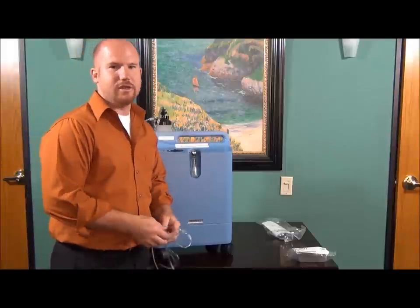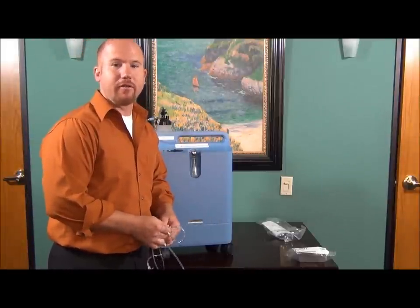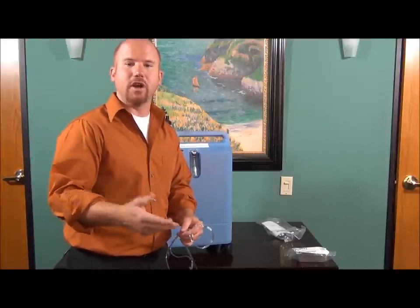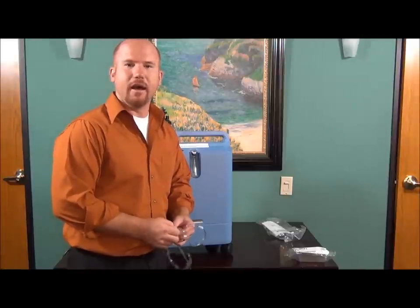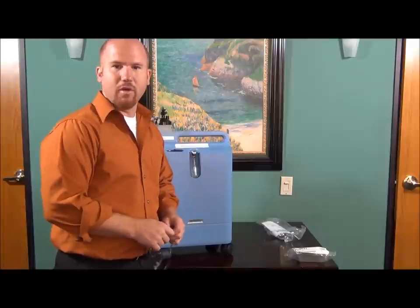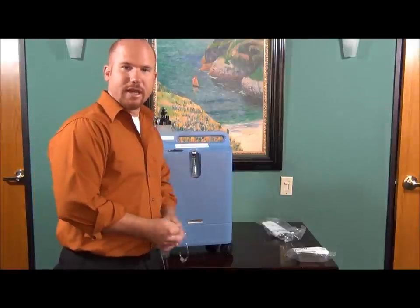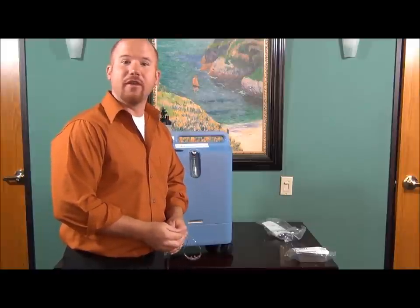I hope that answers some of your questions on how to troubleshoot problems with your Everflow and Everflow Q. If you have any more questions, feel free to log on to our website or give us a call on the 800 number listed at the end of this video. You can also visit our website if you're interested in purchasing the Everflow or Everflow Q — we do have it on there. Thank you very much for tuning in.